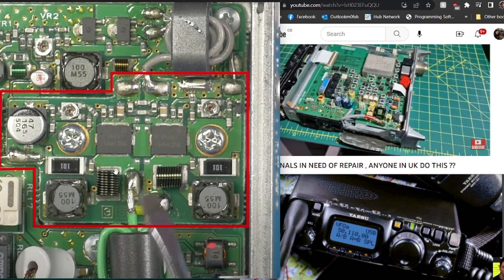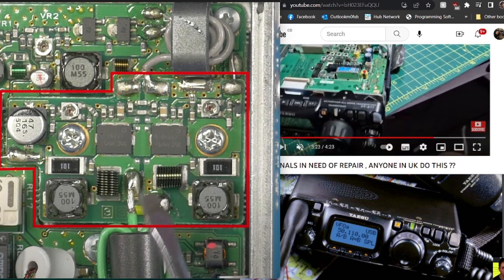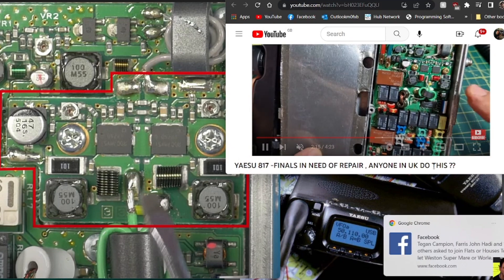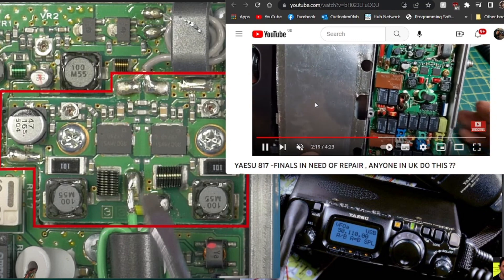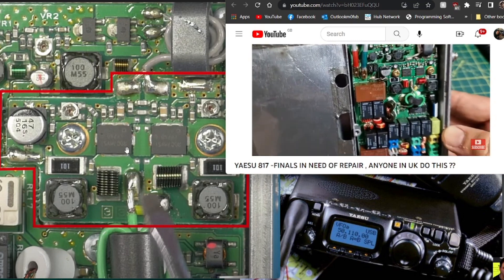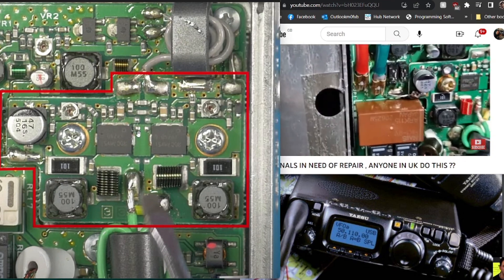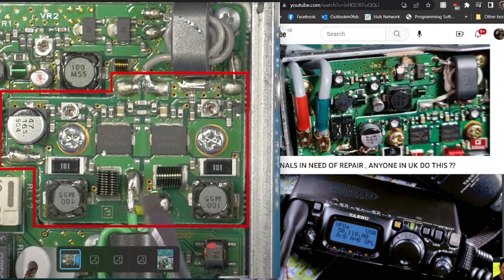I decided I'd rather spend a bit more and get one that's fully working, so I've decided to get the ND model. With the ND model you can get the parts — it's got the newer finals board that you can see in the video. The one I had did actually seem to have a newer finals board, but whether it was the correct one I'm not sure. There are apparently some modifications needed if you use that board.